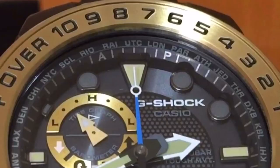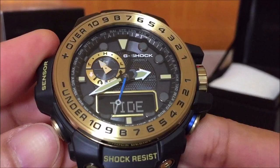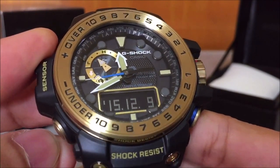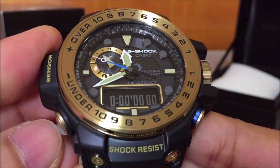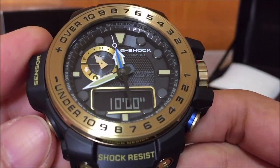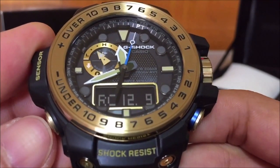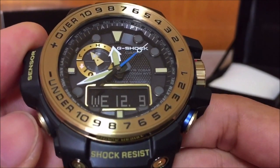In timekeeping mode we have time in analog, day, and date. We also have a world time function — the analog hand will move to the UTC time depending on where the second hand is pointing, and the digital will show current local time. Press mode and we have the tidal graph function — the digital shows the date and the analog ring shows tide low or high. Then we have stopwatch, countdown timer defaulted to 10 minutes, alarm, and the receive function for atomic time synchronization — this is a Multi-Band 6 model.